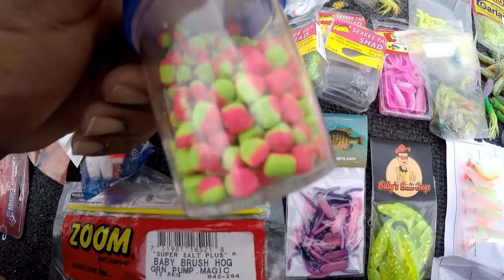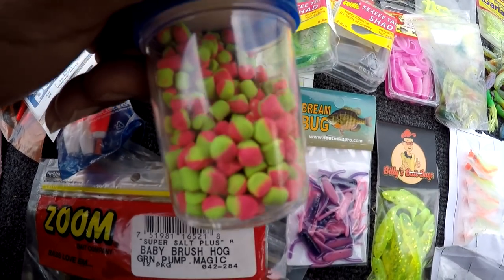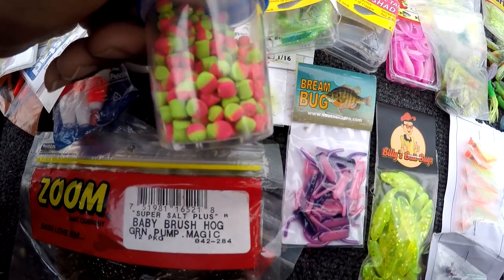These crappie bites, these nibbles — I swear by these. I use these. I think they work. What about y'all? Y'all think they make a difference? I think they make a difference when you're dipping on that jig.